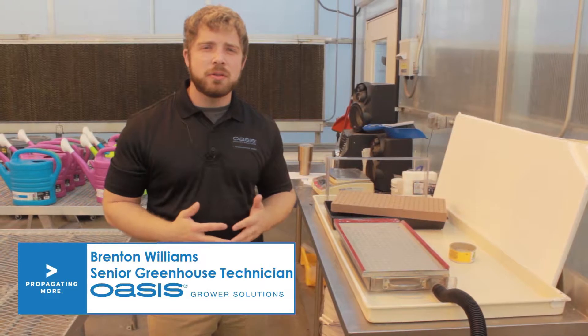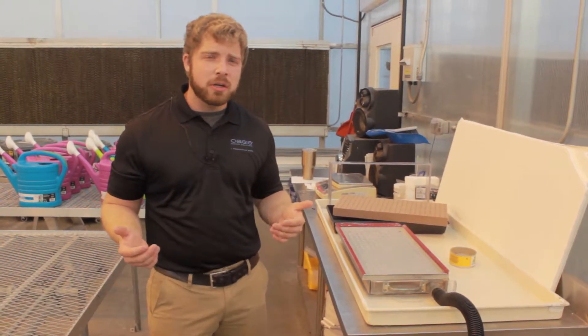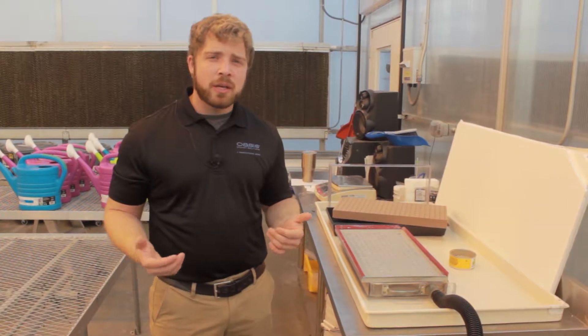Hi, my name is Brenton Williams. I work at Oasis Grower Solutions and I'm a senior greenhouse technician here. We're here to talk a little bit about vacuum seeding foam.